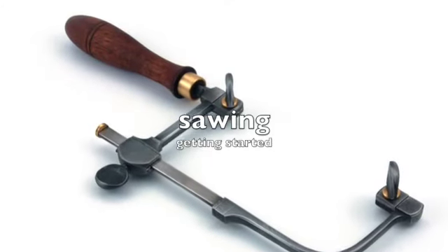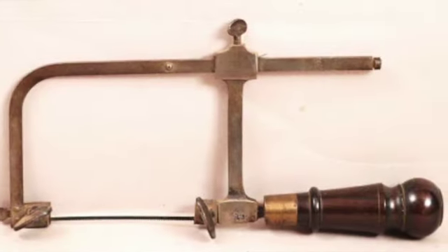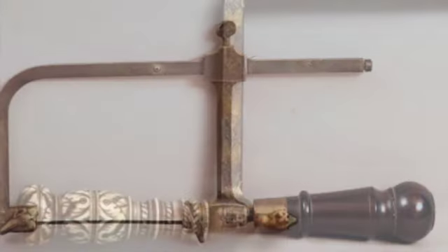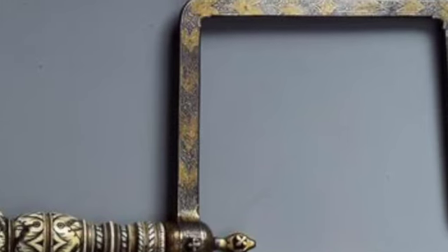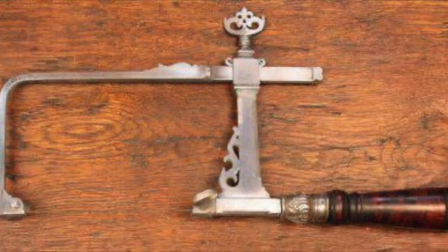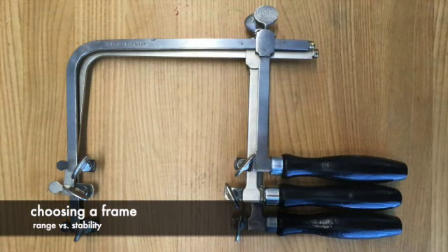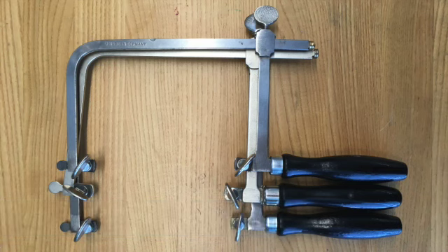A jeweler's saw blade has no strength or structure of its own — it needs a jeweler's saw frame to make it usable. The saw frame is designed to stretch the blade into rigidity, make it easy to push and pull the blade up and down along its length, and make it easy to turn the blade within its own radius. Frames come in several depths, which limit how deeply you can cut into your metal.